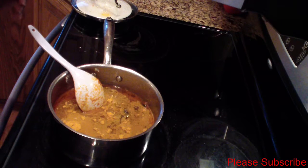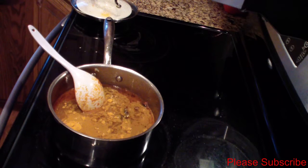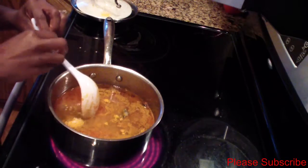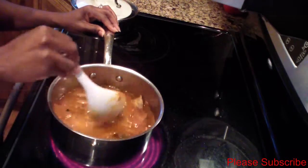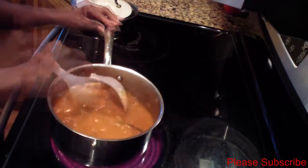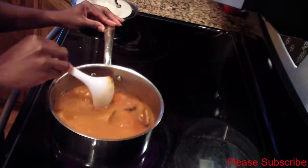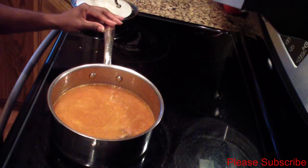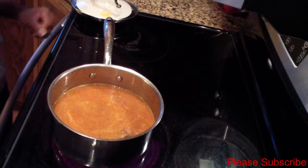I'll also be adding 1 teaspoon of salt. Now I'll just let this boil down so it can reduce to a thick consistency — maybe about 10 minutes.